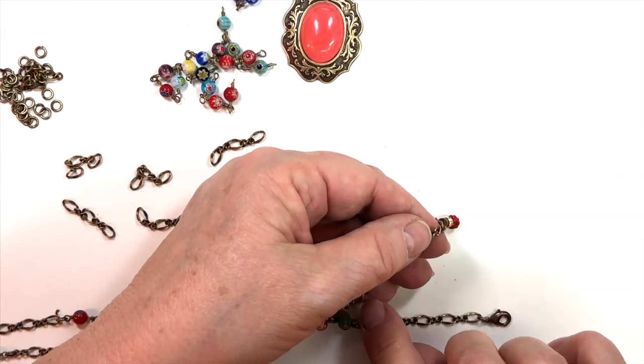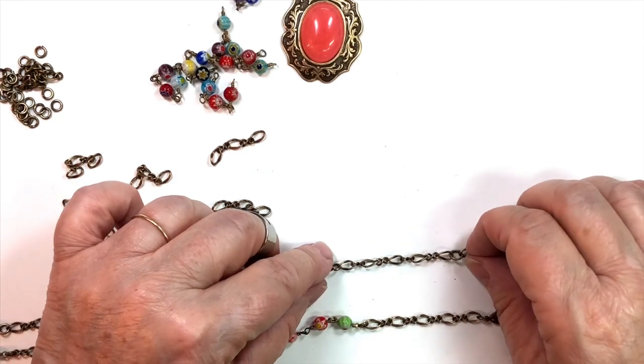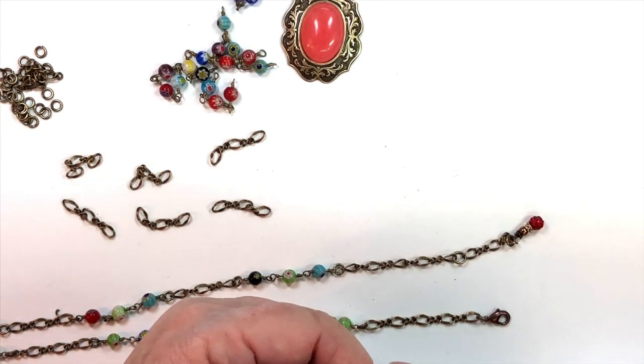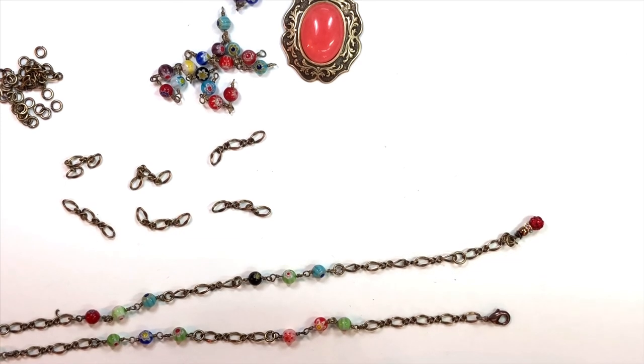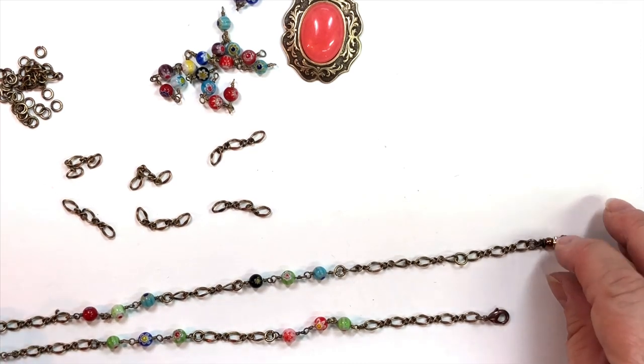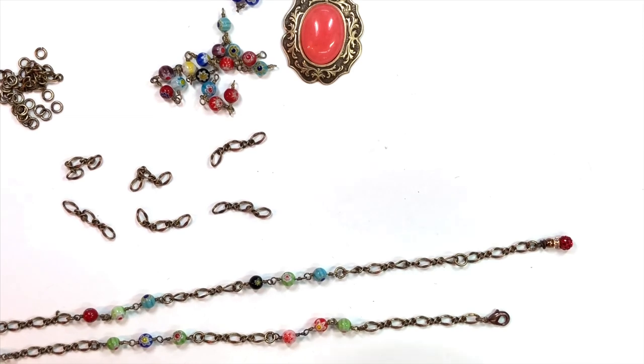I put a jump ring in here — I'll tell you why in a minute. One, two, three, four, five. The reason I put a jump in there is because I almost always like to put a little extender on my pieces. That's where you could hook it the first time, or if you'd like a little more room you could hook it further out. So I need one that's five loops, and then one that's five for the other side, and then a little three-section again.